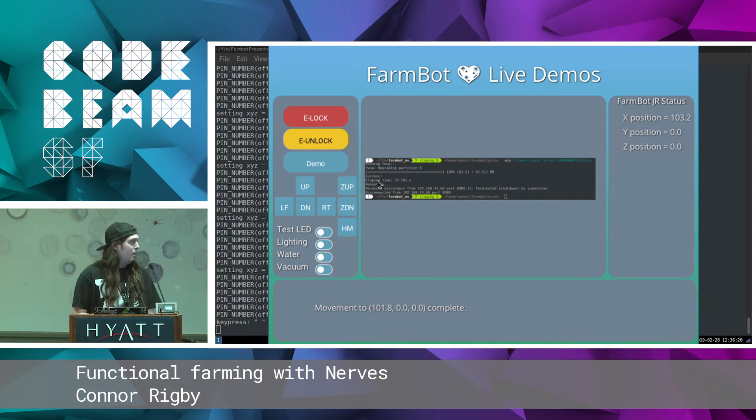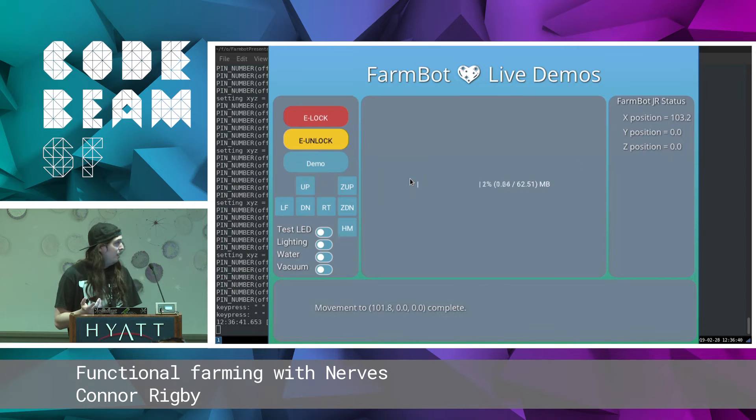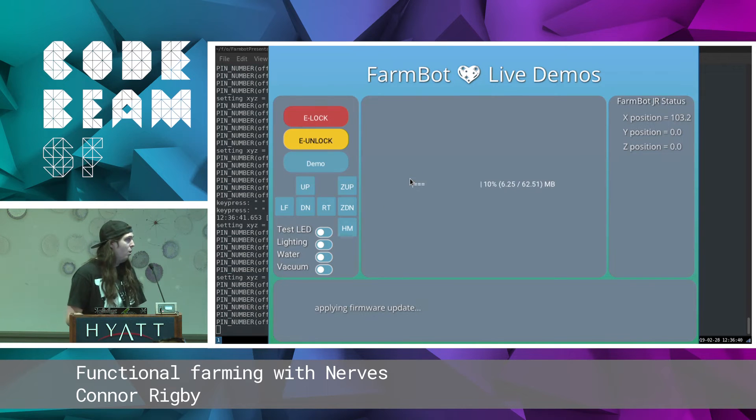There's another mix tool we use: Mix Firmware Push. This is going to take the firmware that I have built — that code that we just fixed — and push it over SSH directly to the device. This prevents me from having to walk over there, grab the SD card, and wait around for firmwares to push. We're going to hit this button and it's actually going to start streaming the firmware over SSH to the device.